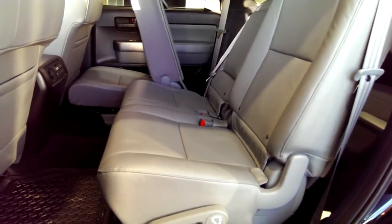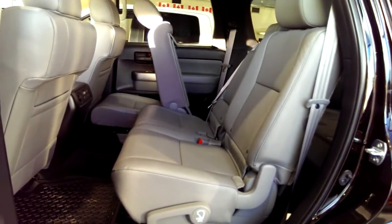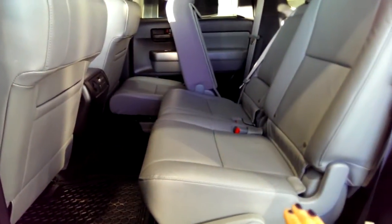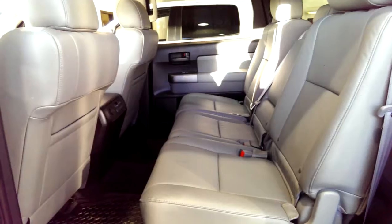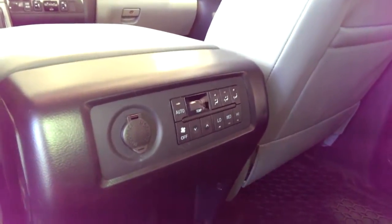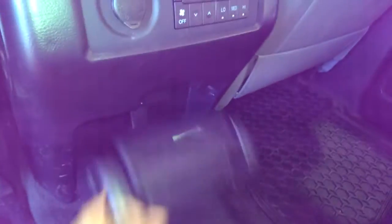This is the lower of the three package levels — this is the SR5. There's also the Limited and the Platinum options. In the SR5 and the Limited you have a bench seat like this. The Platinum is the only one that's going to have the two captain's chairs. Also really cool is you have your climate control back here, so the people in the second row can control their own climate, and you also have the cupholders down here or the armrest up here.